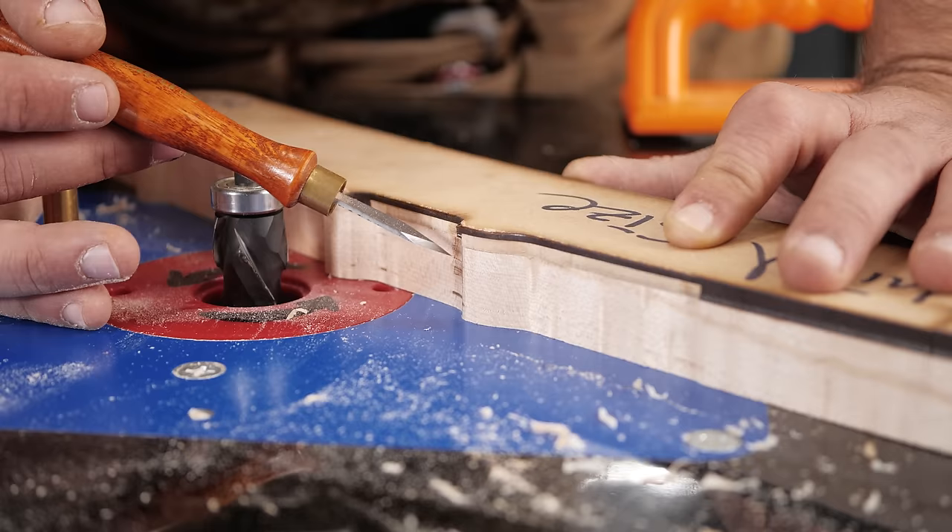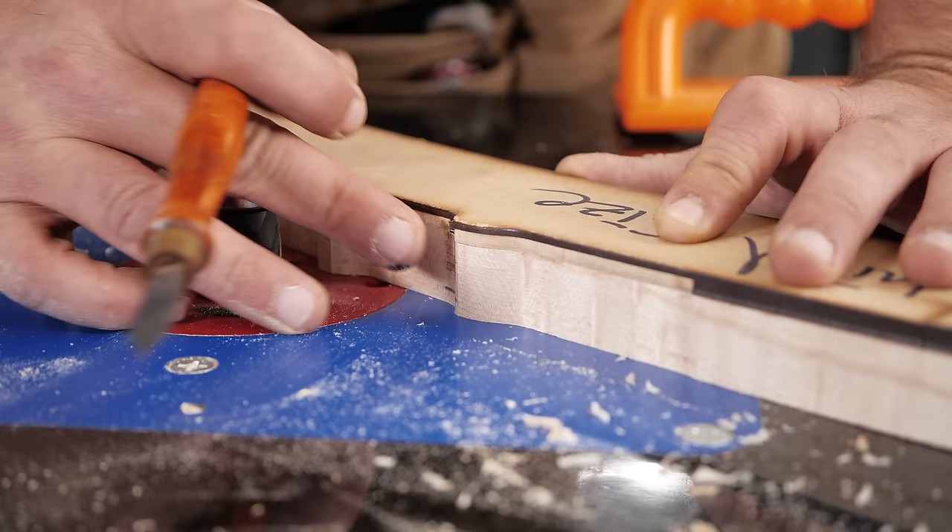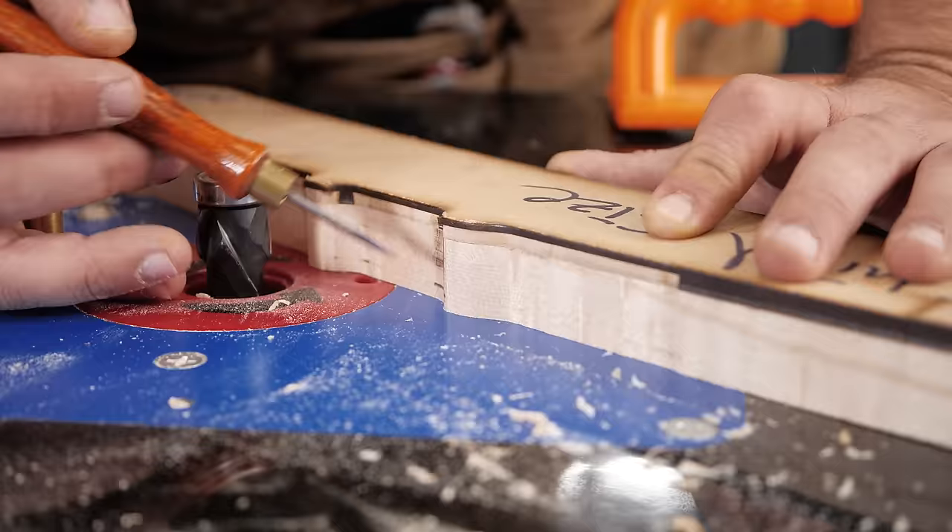That would be a catastrophic error — I don't know if that's one I could fix. So it's a good thing to know. Set your cutting height so that the cutting part of your bit is only on your workpiece, maybe just a micro piece of a millimeter above the finished workpiece surface.